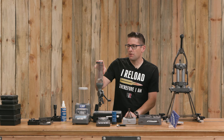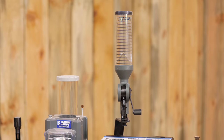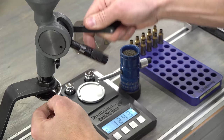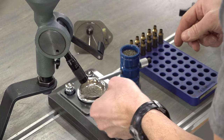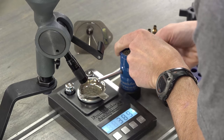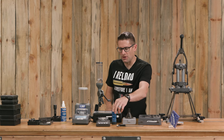The bench powder measure is interesting — it's the only powder measure I have with a scale on it. It's got an integral baffle and a micrometer metering insert. This is the type of powder measure I like to use to throw a charge and then trickle up, so I've got the powder trickler here as well.